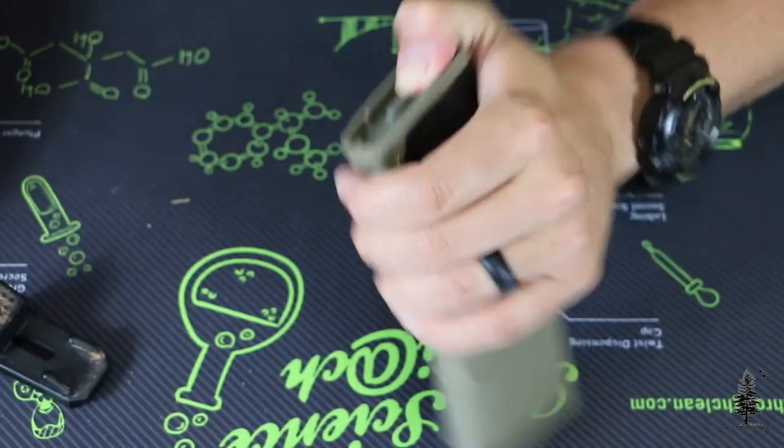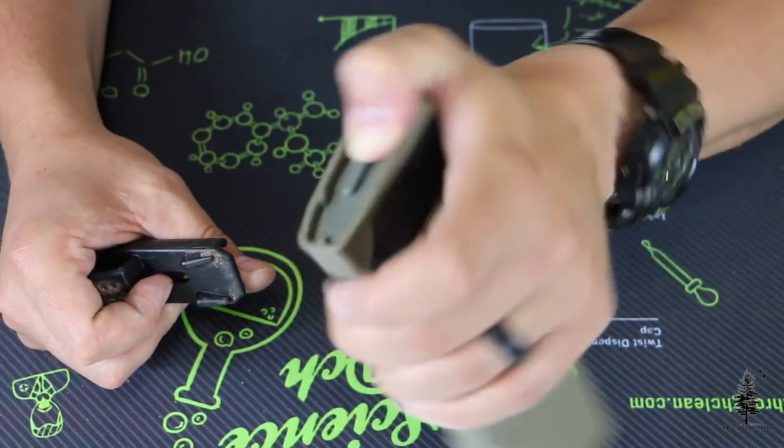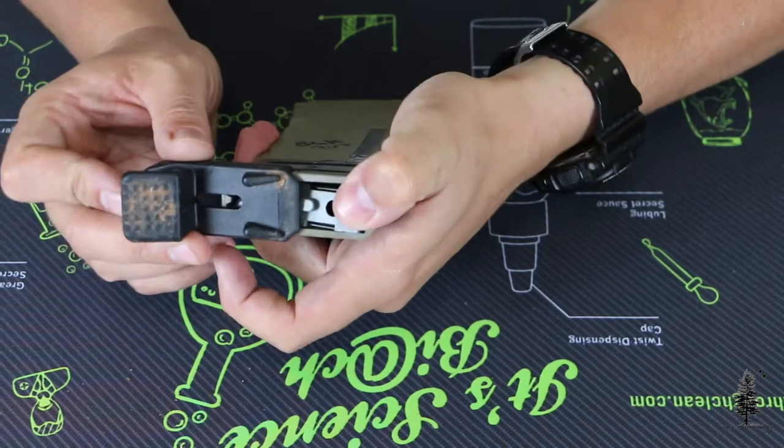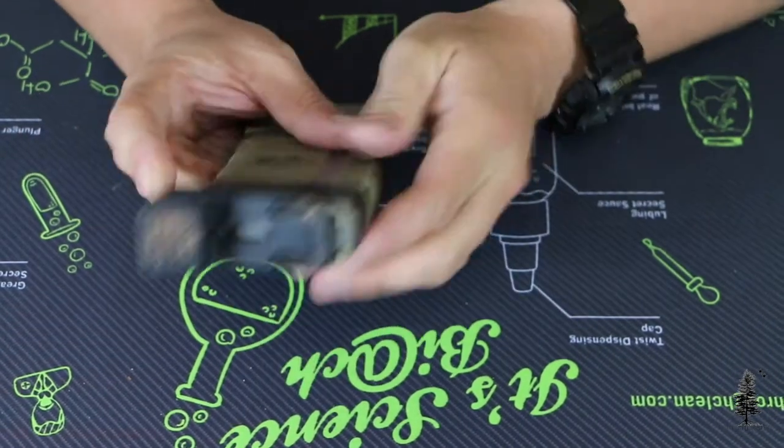The MagPod simply installs by removing the original base plate from the bottom of your PMAG, taking the MagPod, and slipping it on the bottom of the rails of the magazine into place until it clicks.